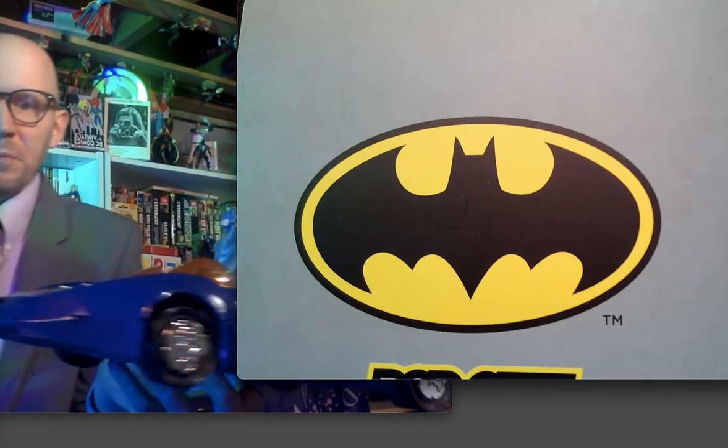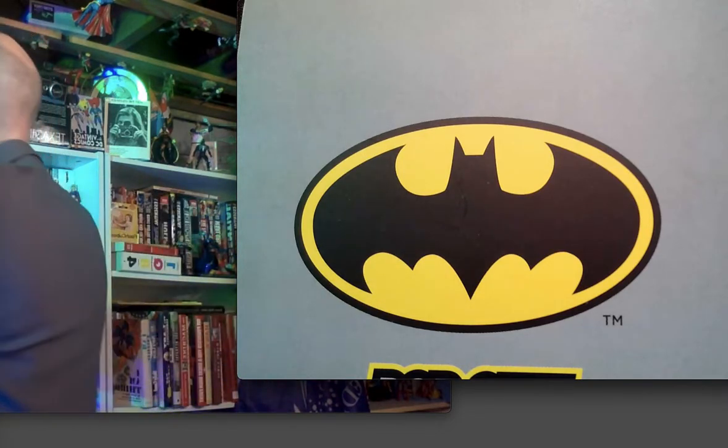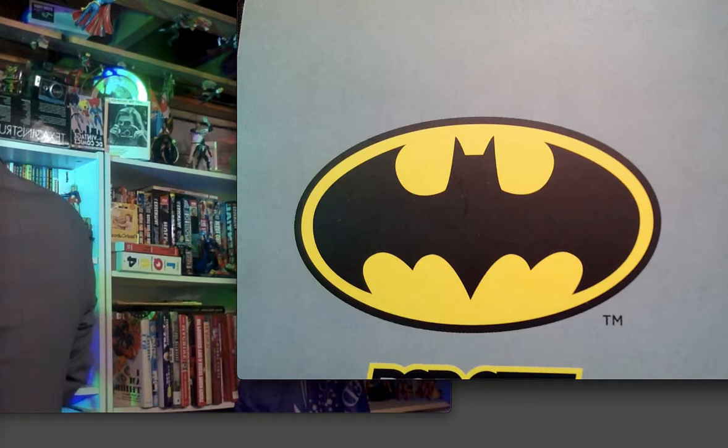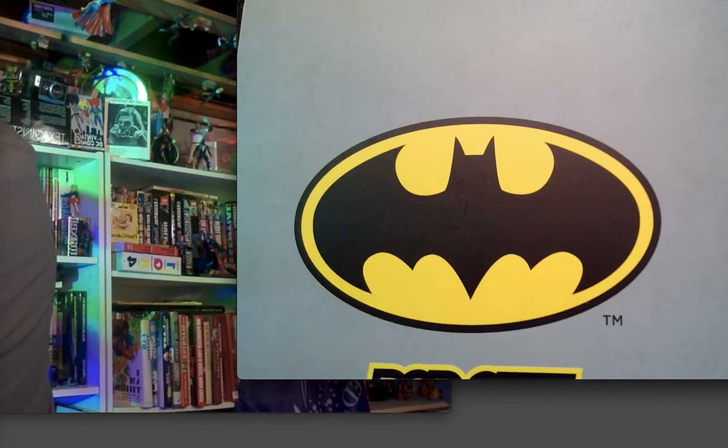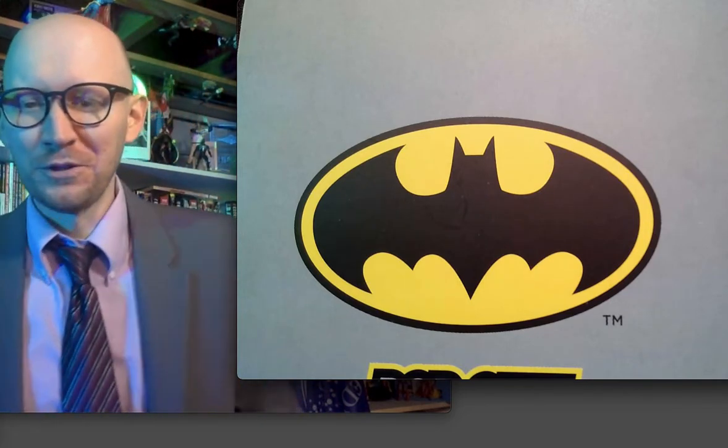This is a Superpowers Batmobile — always in my background. You can't be into the superheroes and whatnot and not appreciate the Batman.